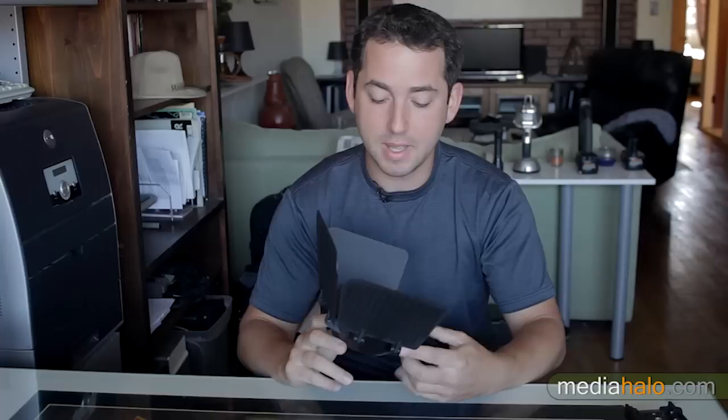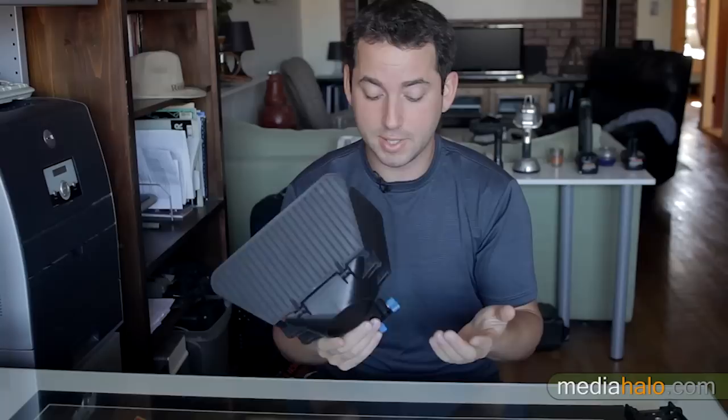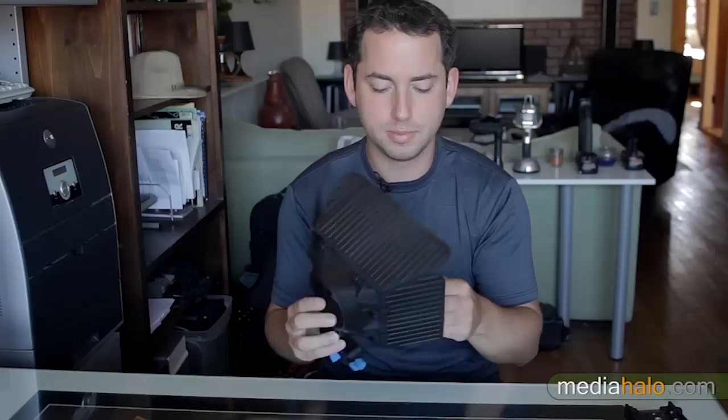I was actually looking for a company for a while to make strictly a sunshade with full flags on the top and sides without the filter stages for the matte box, because I honestly just don't use 4x4 filters — I don't have a need for that. I'm using mostly small lenses, so I was very excited when this came out at $58.